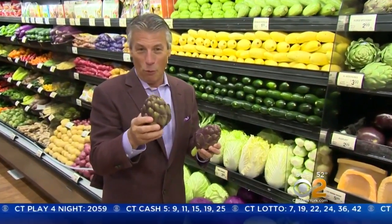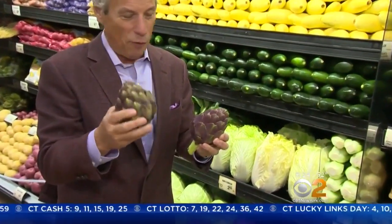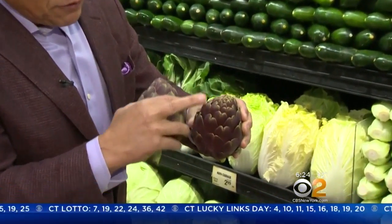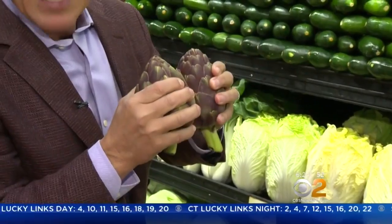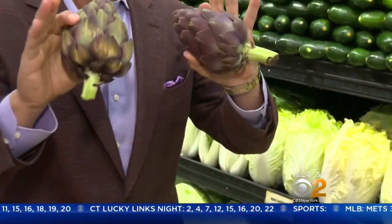Selecting and storage is always very important on any type of artichoke, any variety you buy. When you buy them, make sure the leaves are nice and tight all the way around. Squeeze them — you hear that squeakiness? That means they are fresh. When you bring them home, simply store them in the refrigerator as soon as you can. They last pretty good, maybe about four or five days at the very top.